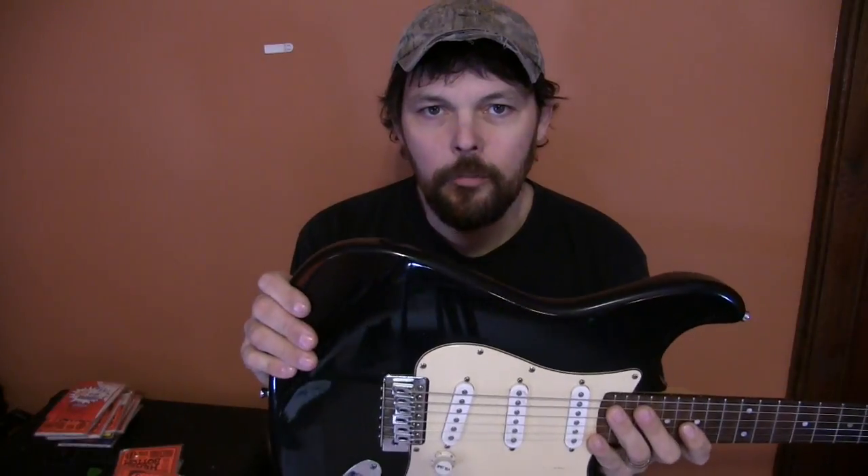Well, for starters, it's got an all-wood body. It's a full-size body — it's the full thickness of a real Stratocaster. If you wanted to change hardware and stuff, you wouldn't have a problem with it sticking out the back.